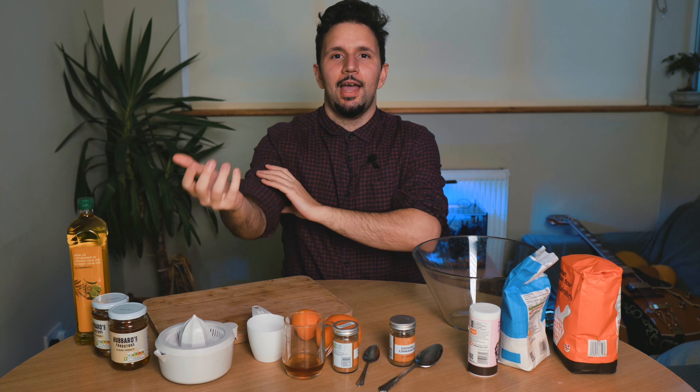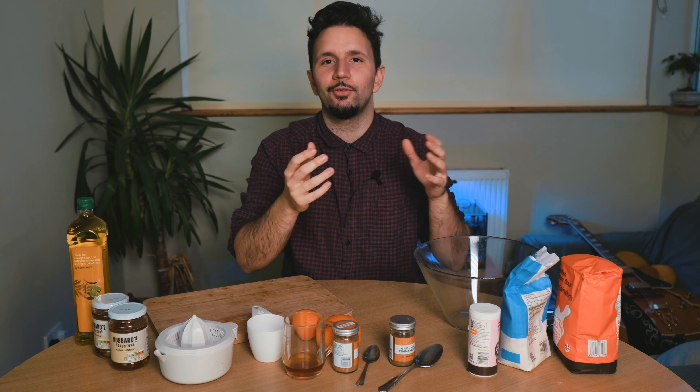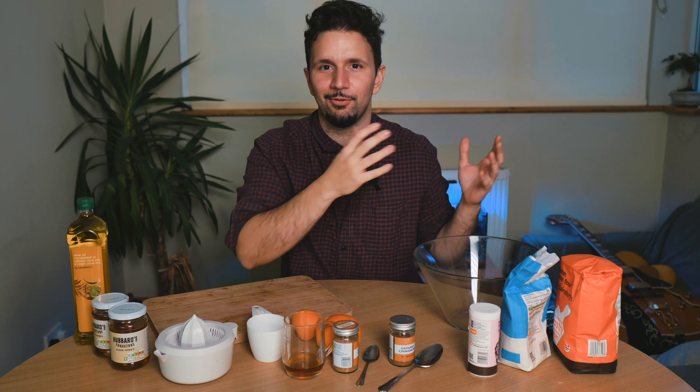What is melomacarona? Melomacarona is truly a staple of Greek festive Christmas cooking, and I guess it would translate well to honey macaroons. Mello comes from the Greek word 'melli', which means honey, and macaroon — macaroon obviously came from the Greek word first because the Greeks invented everything.